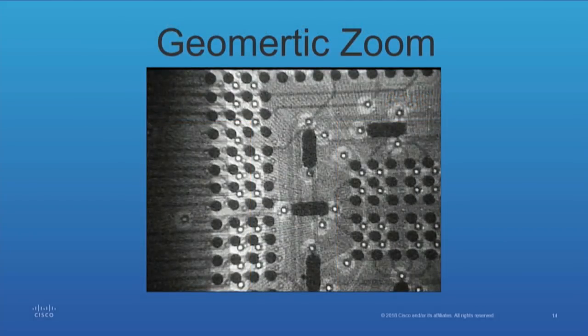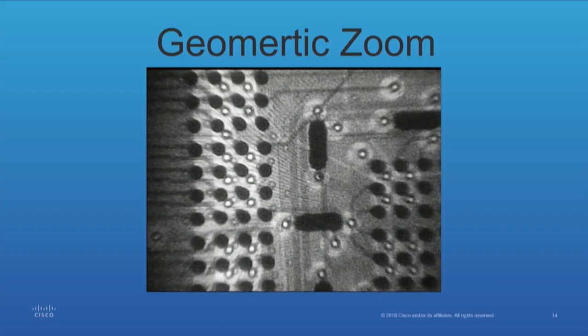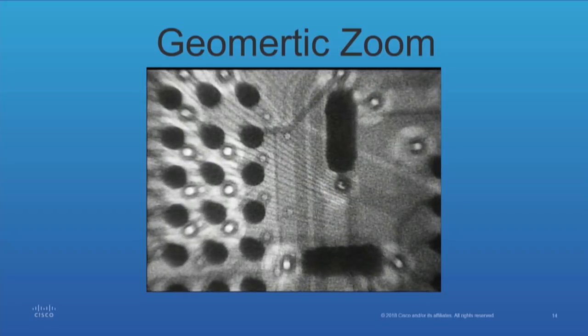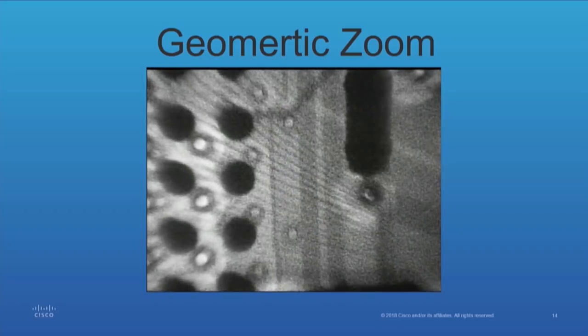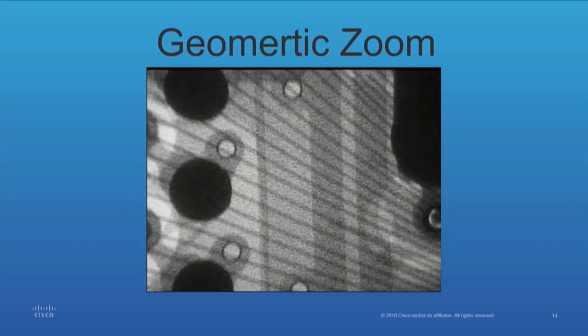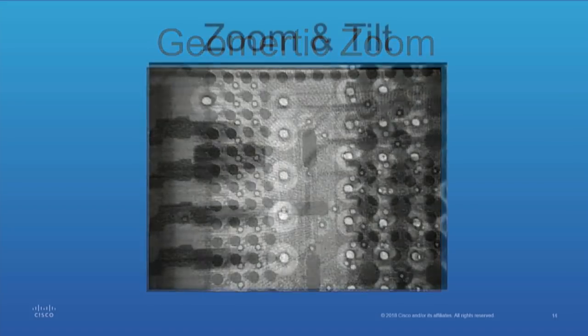One feature that's pretty unique is a geometric zoom. This is a live view. The signal to noise is a sacrifice when you're doing that because you want the sampling rate to be high — that's why it looks a little grainy. But once you get to where you want to be, you can go back to 256 samples and averages and it clears up. So you can see the benefit of this machine because you can do it live.